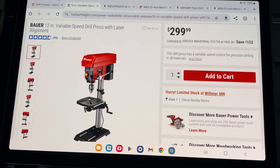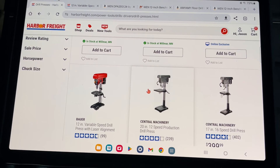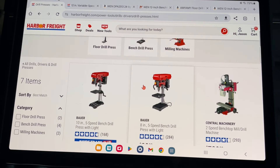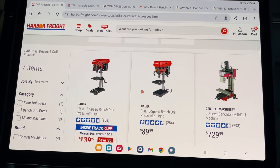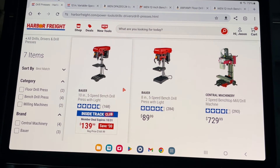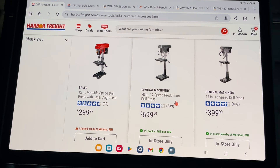If you're looking at getting this type of drill press, I'm going to show you the different types available on the Harbor Freight website. Here you can see the 8 inch and 10 inch — the 10 inch is on sale right now. The bigger you go, the higher the price gets, and then there's the 12 inch, and past 12 inch you get the big floor-standing ones.